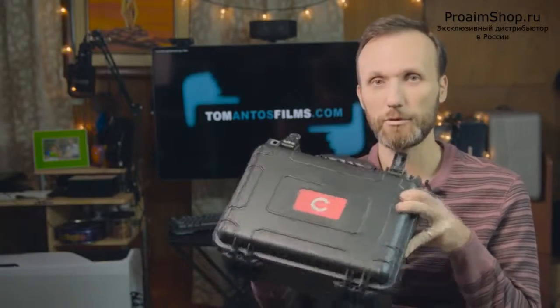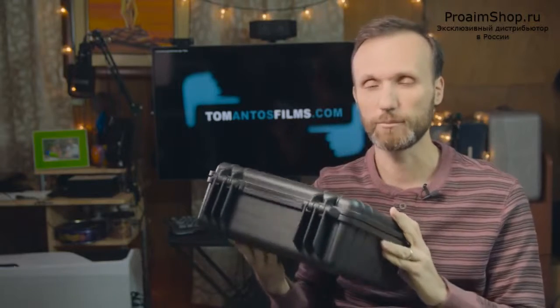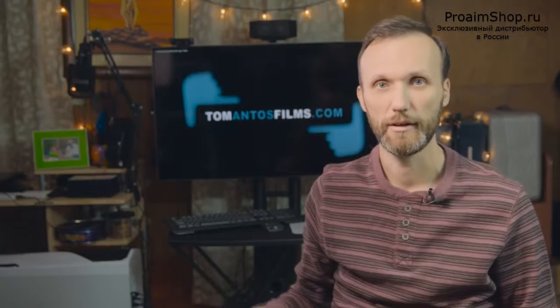The Mudbox is from a company called Camtree. I've already reviewed a few of their products, like the one I like the most is their camera cage for the Panasonic GH4, which I use on all my shoots.